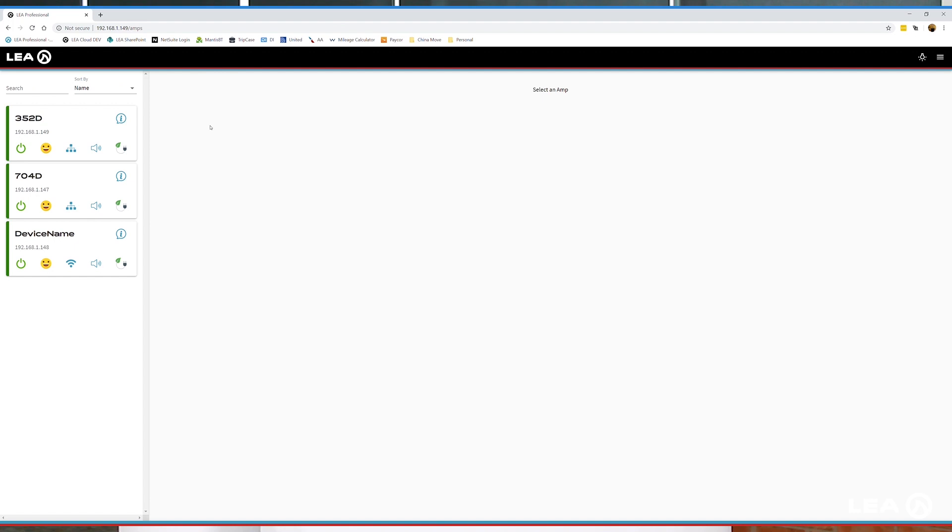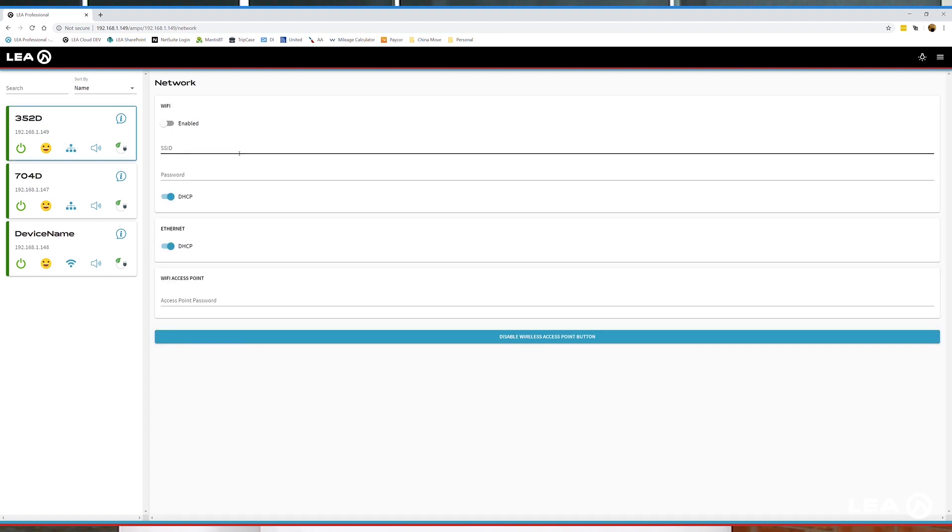It's pulling up the settings for the amplifier. So now we've got 192.168.1.149, which is here. We'll go into the network configuration button. Now you can see the fields to change the Wi-Fi, just like we did on the previous one. We're going to enable the Wi-Fi, type in the same LEA-ROX24G SSID and password, and then click the save button.